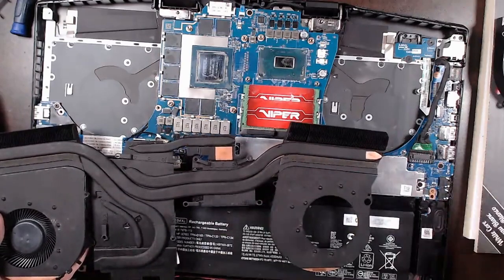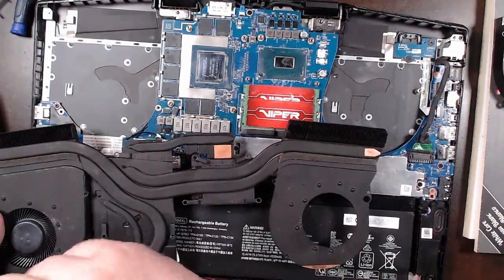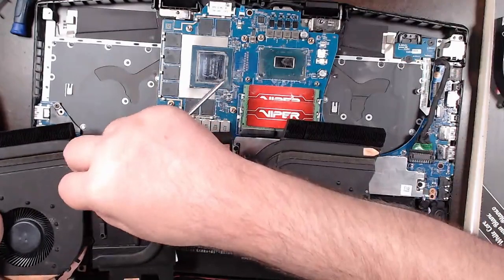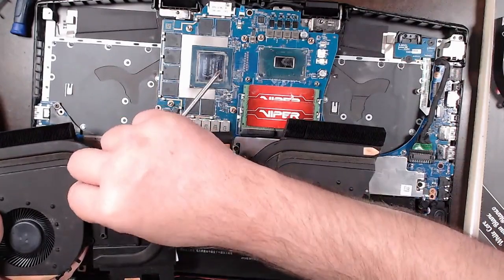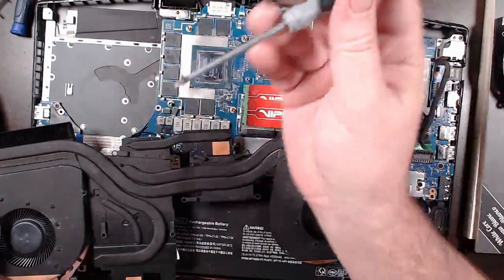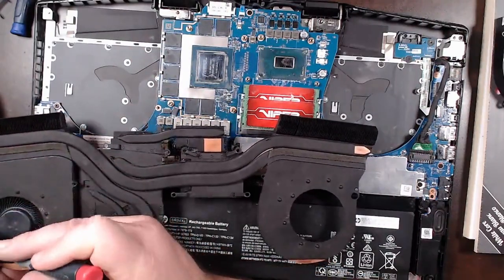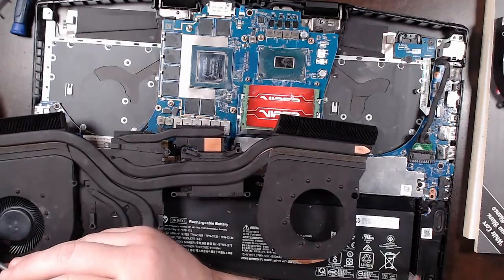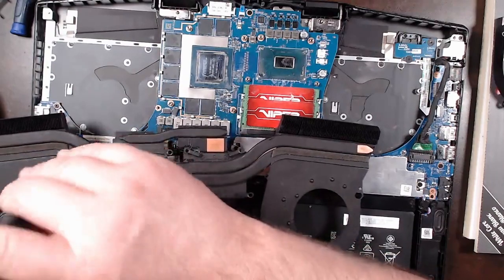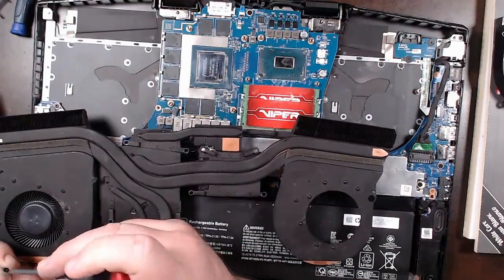I can't see the screw to know what I'm doing, so I'm kind of just doing this by touch. Yay for magnetizing a screwdriver, which I tend to do with all of mine.